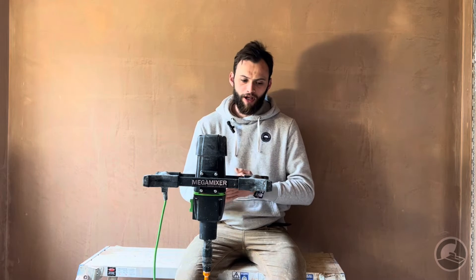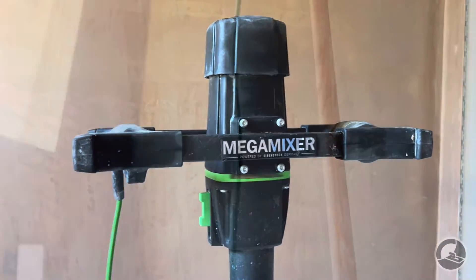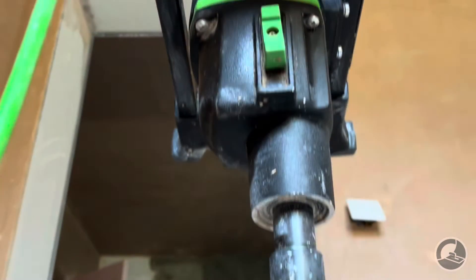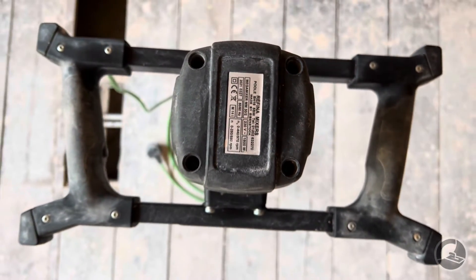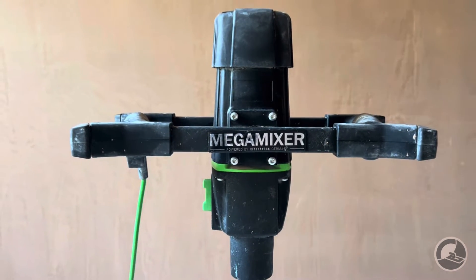On to the mixer itself. It's 1800 watts — the version we have is 240 volts, though they also do a 110-volt version. Louis and I predominantly do domestic work, so we didn't want the 110 version or the transformer required in the United Kingdom to use 110-volt tools. The price on the Ruffina website is something like £399 plus VAT, so around £470–£480 with VAT.